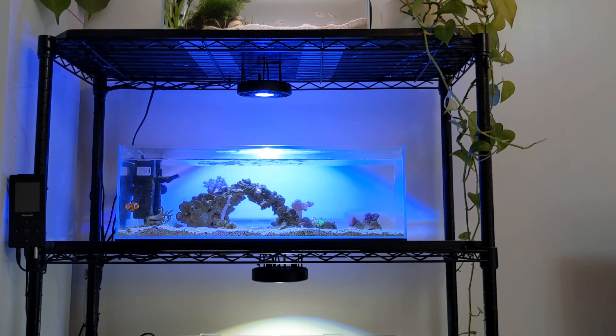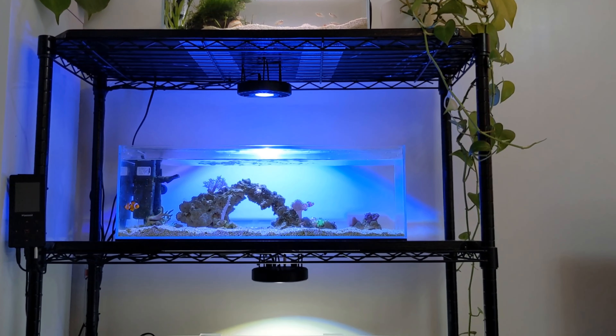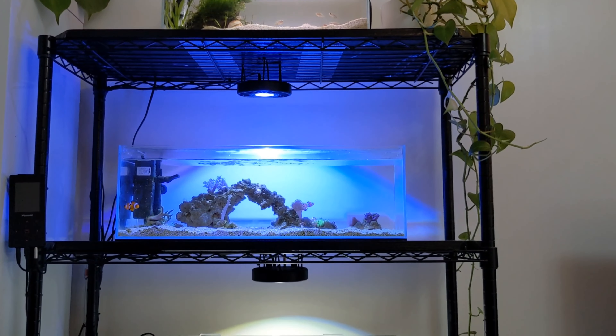That was a closer look at all the tanks. I'm really enjoying the rack of aquariums and how each one is evolving. I love having them in the lounge — I spend a lot of time in here watching what these guys are up to. If you have any questions, leave them in the comments. If you enjoyed this video, consider subscribing for more aquarium content. Remember to sit back, relax, and enjoy your aquariums for what they are — don't get too caught up in what you're going to change next. Take care and I'll see you guys soon.